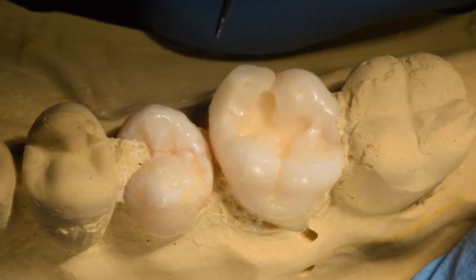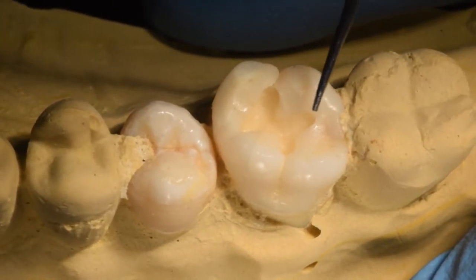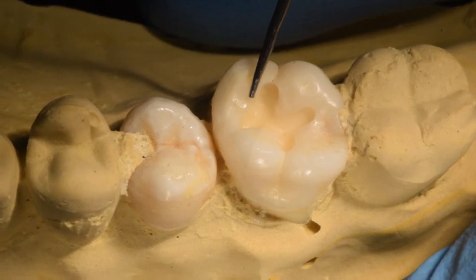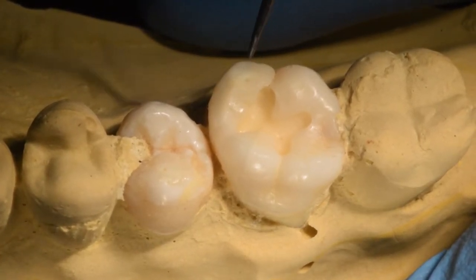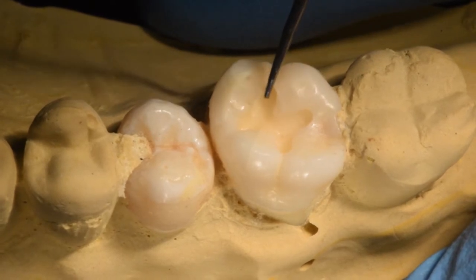Today we are going to discuss how to take care of sensitivity while you're doing bonding. As you can see, the cavity is already prepared on this tooth, and we will be first making sure that there are no debris present on this tooth.